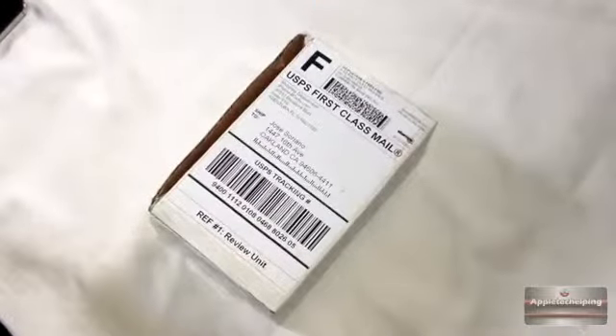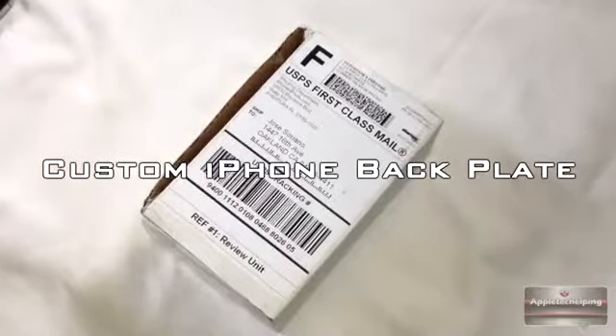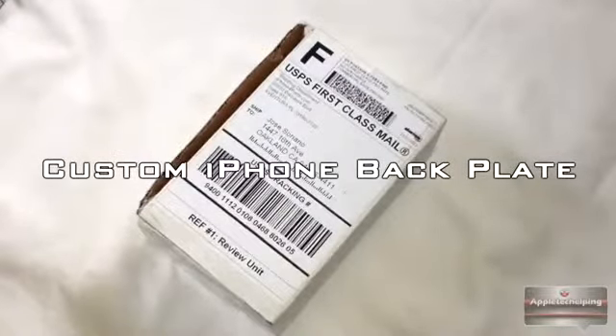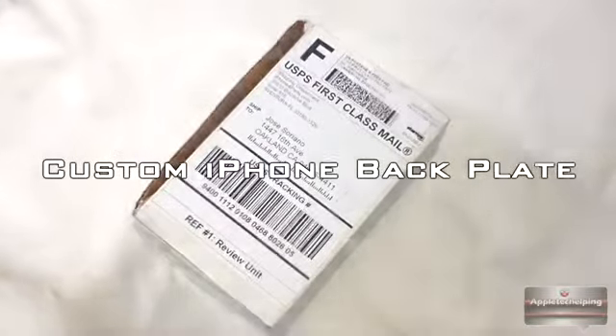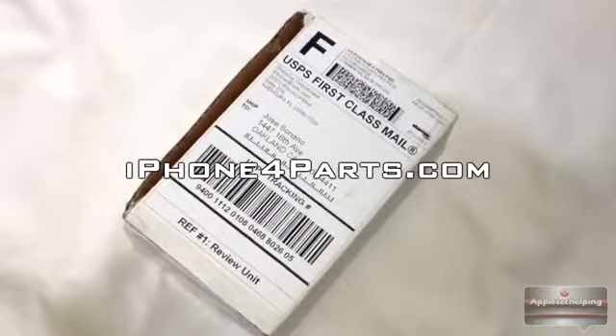How's it going there folks, this is Apple Tech coming at you guys with a video review of the backplate for your iPhone 4 Verizon version. This product was sent out to me by iPhone4parts.com — I want to thank them for sending this product out for review.